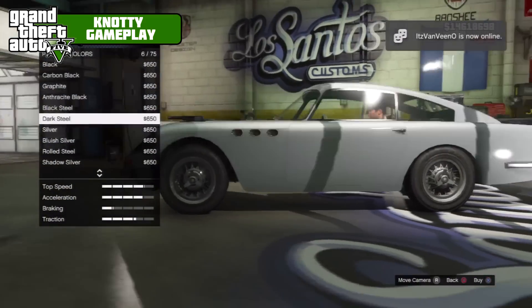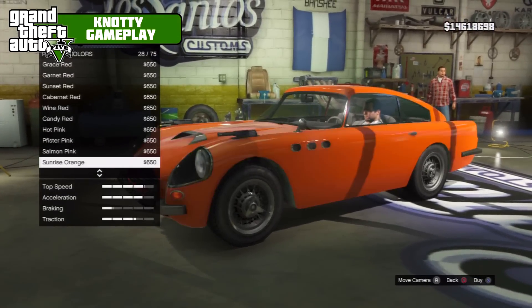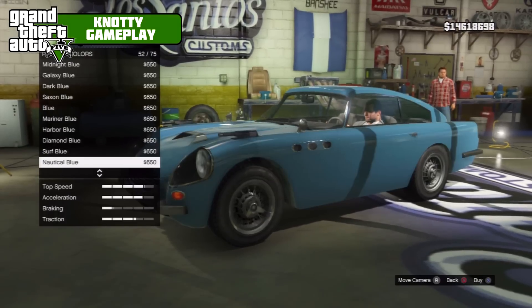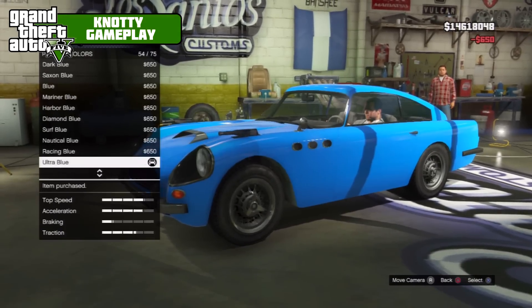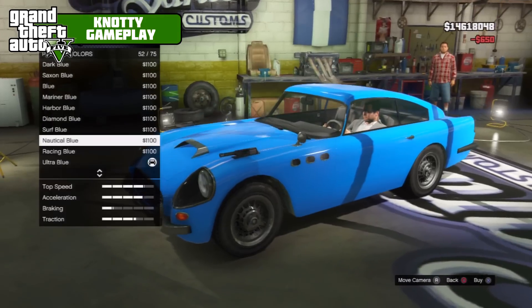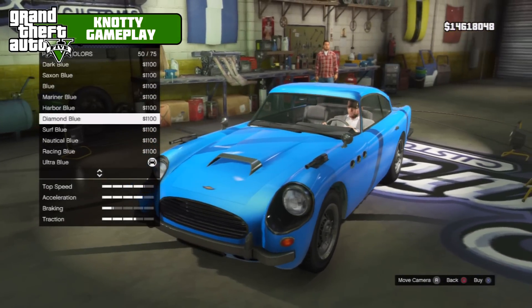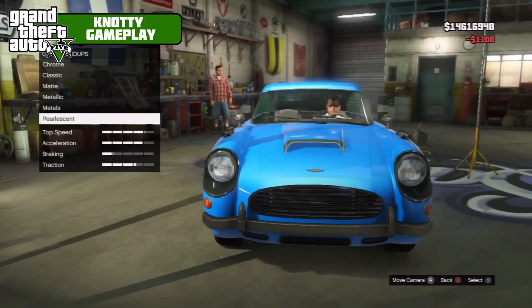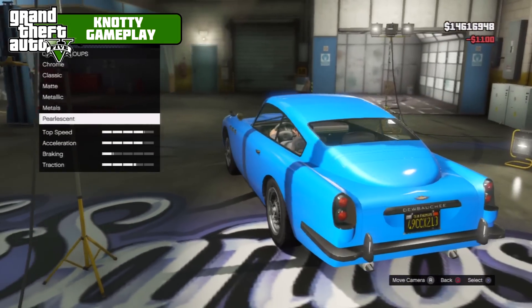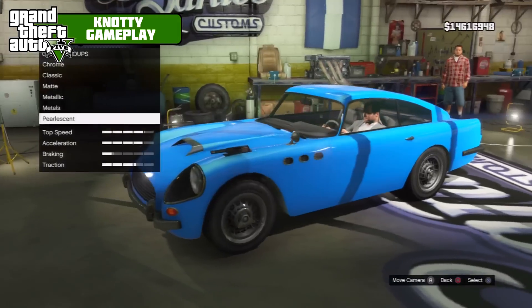I was thinking of ultra blue on white rims. I really don't know why but I just had a feeling that it would look good on this car, so that's what we're gonna do. Ultra blue with a pearlescent of diamond blue, which makes — I think the color is called aqua — an amazing color.